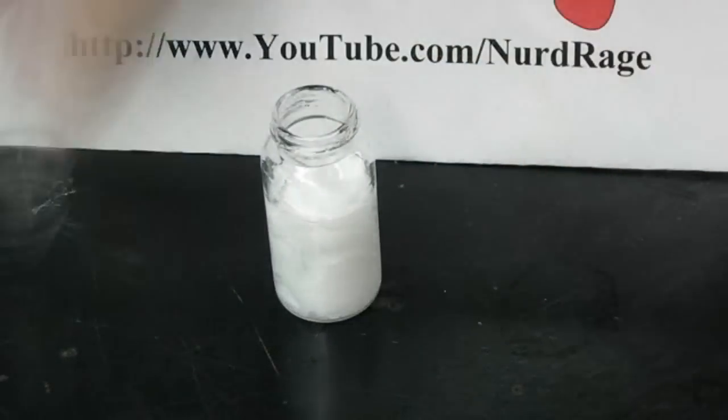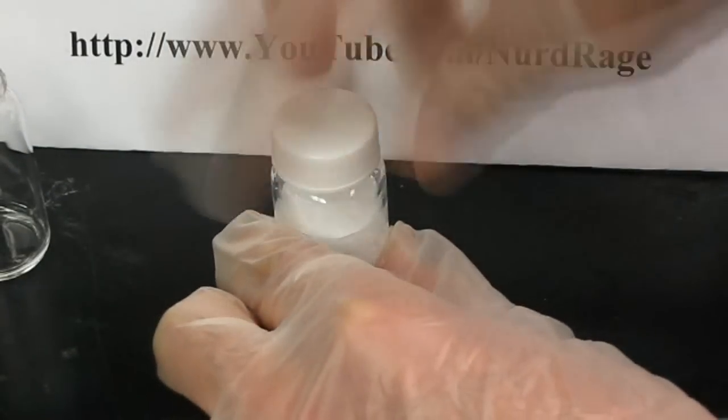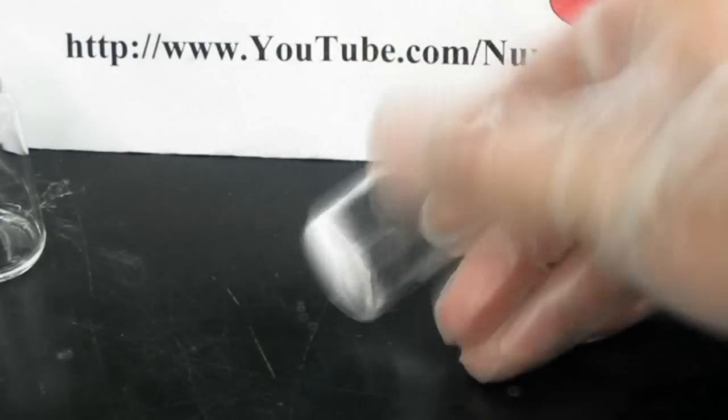It will instantly form a dense precipitate of silver chloride. Give it a good shake to thoroughly mix the chemicals. Then let it stand for 5 minutes to settle down to the bottom, then pour off the excess liquid. Now you have a solid powder of silver chloride.